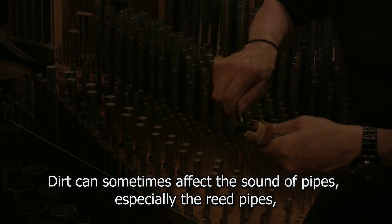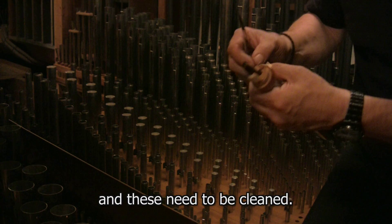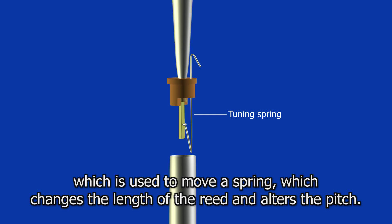Dirt can sometimes affect the sound of pipes, especially the reed pipes, and these need to be cleaned. The reed pipes are tuned by a reed knife, which is used to move a spring that changes the length of the reed and alters the pitch.